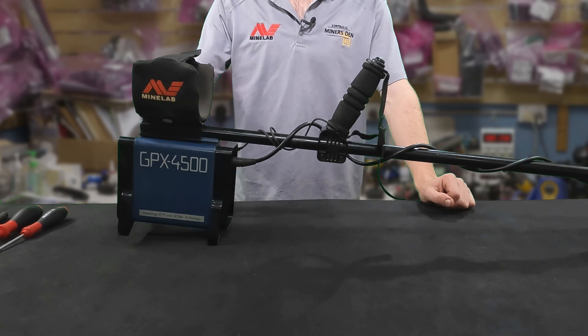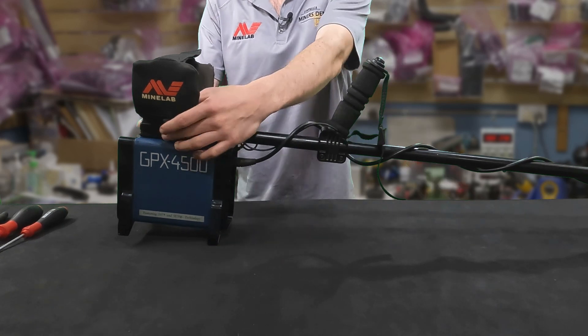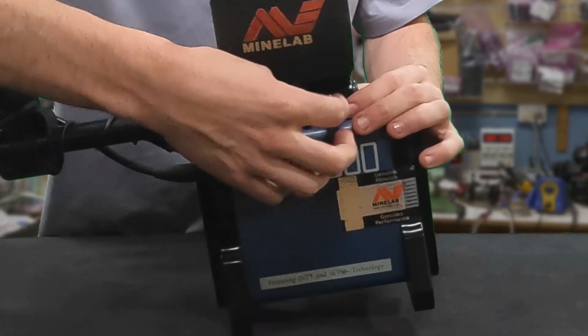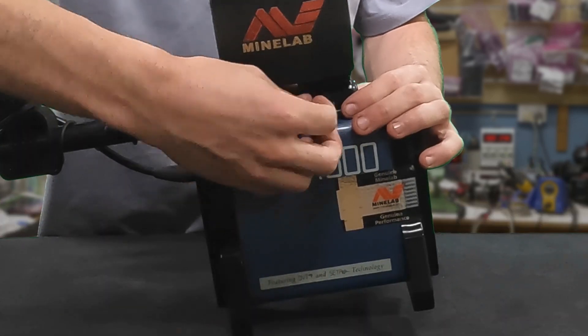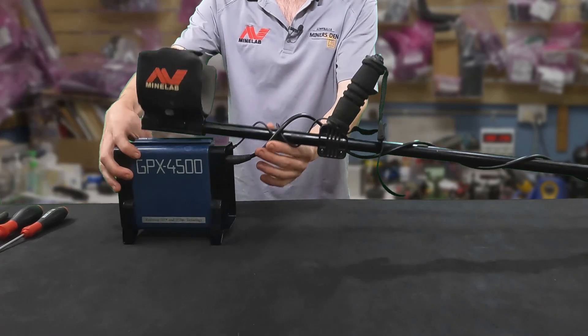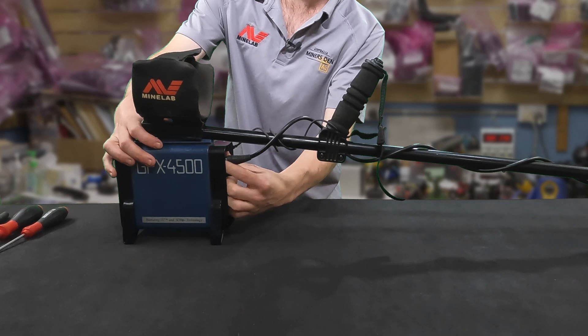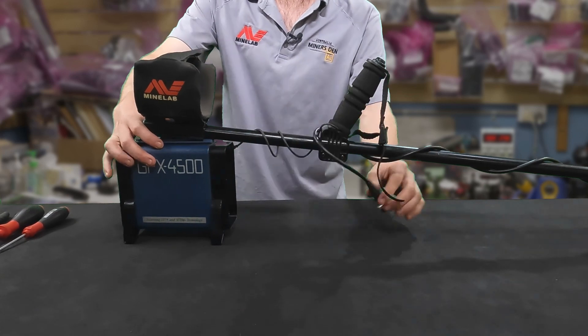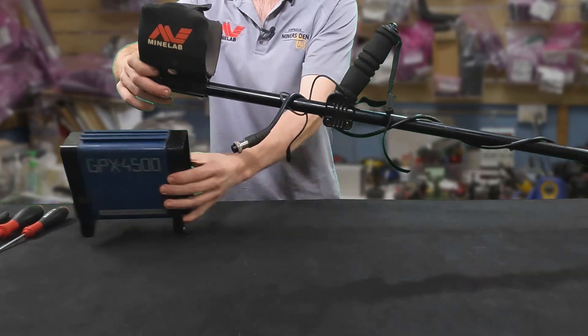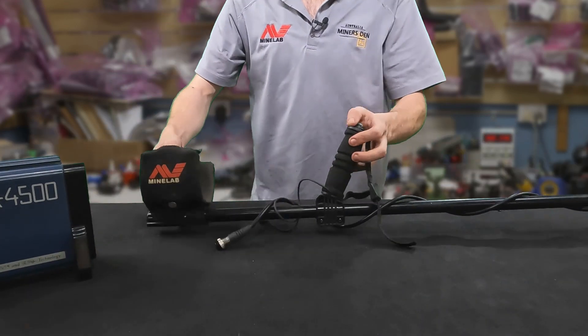First thing you need to do is take off the armrest and control box, so undo the few nuts on this side and then you can take that off. Now we'll unscrew the coil cable and undo the ground balance button. So we'll try the box out of the way.